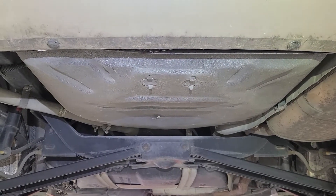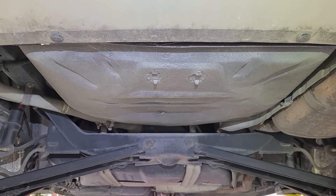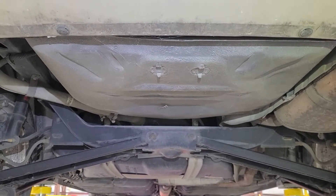I wanted to show everyone my 1995 Saturn SL2 and the lack of rust that's on it.